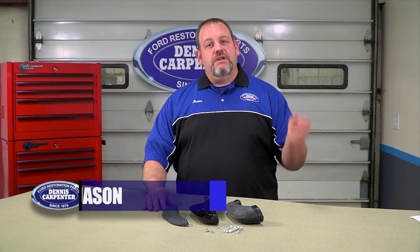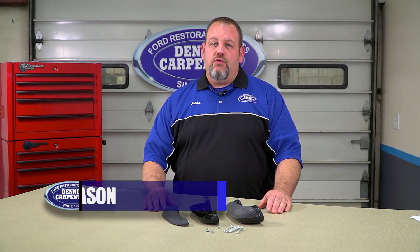Hi, it's Jason from Dennis Carpenters. Today we're going to take a quick look at our door armrests for the '51 through '56 trucks and the '49 through '51 sedans and wagons.